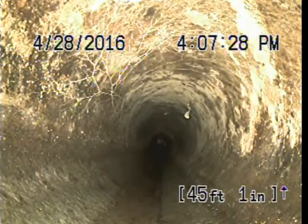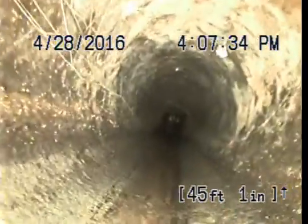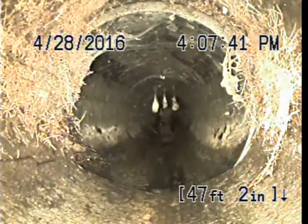At 45 feet 1 inch, looks like top left of pipe cracking the line, or roots — root intrusion. At 47 feet 2 inches, stage 2 out of 10 root intrusion.